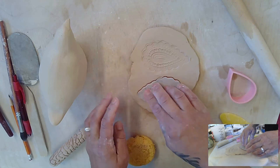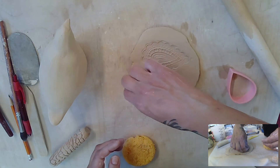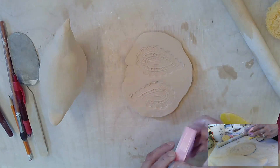The other bird I made I just used this little crochet doily — it'll all work. The clay gets thinner when you put texture into it, so we want to keep that in mind.